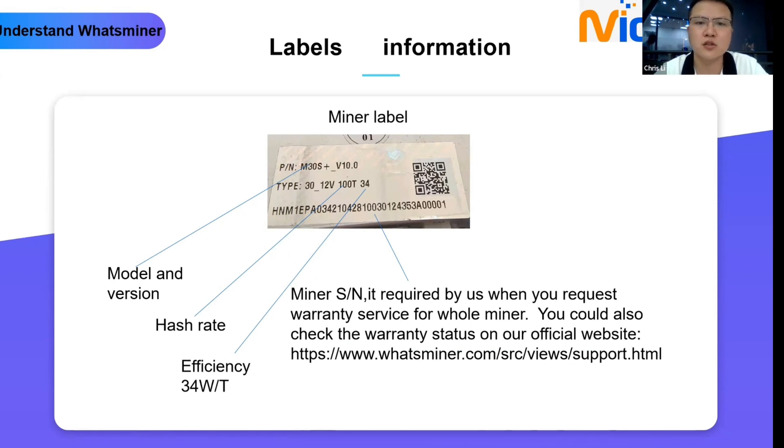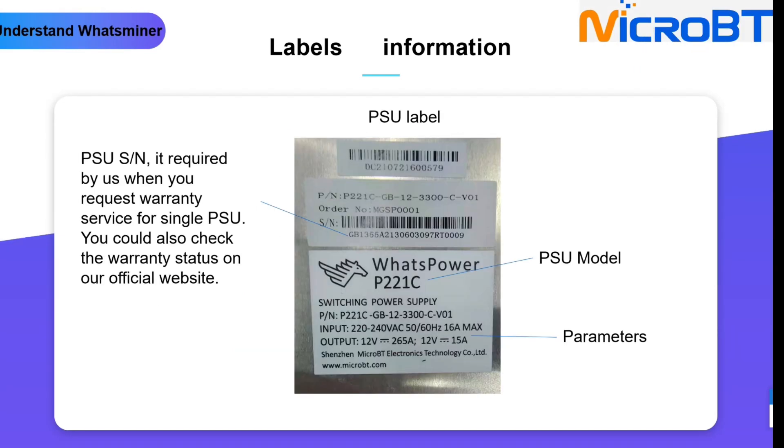The second label is the PSU label. We can see the PSU model P221C and the PSU serial number. If you want to repair the PSU only — for example, you have a device that doesn't work and have confirmed it's a PSU issue while the control board and hash boards have no issue — you can send the PSU only to our service center, but you need to provide this serial number. You can also check the PSU serial number on our official website for warranty status.